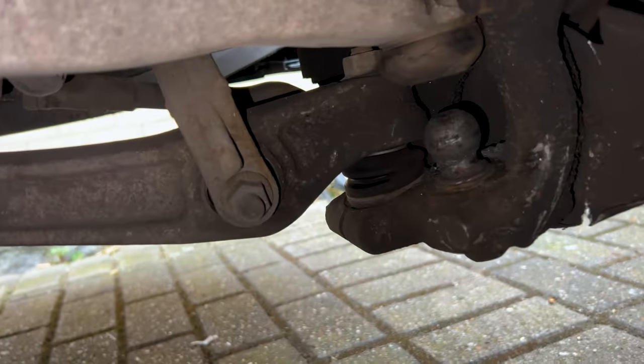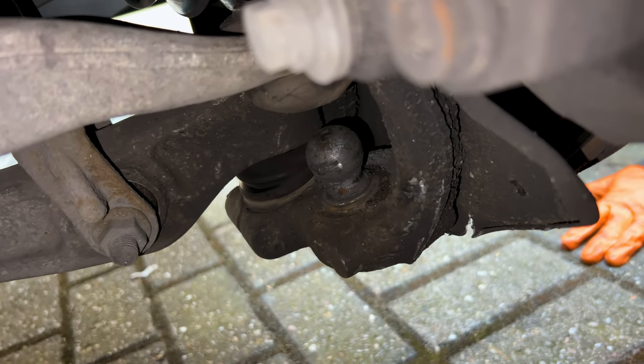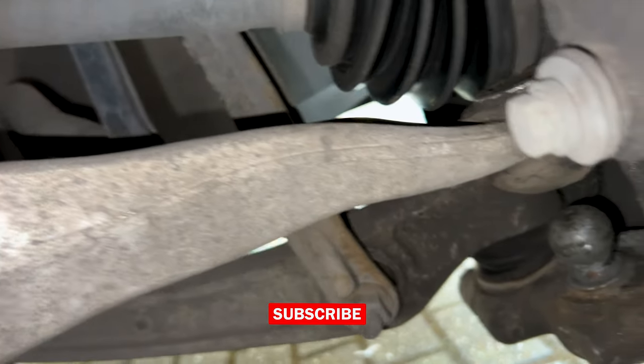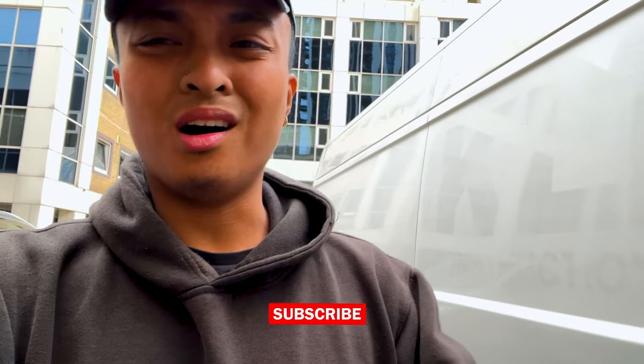I'll show you why — look at that ball joint. How's that for a ball joint? It's amazing that he actually managed to drive it to work, but that is what's wrong with it. We don't like using parts that are not good quality, so we're going to be replacing it with an SKF control arm. SKF is an OEM supplier to many manufacturers, German manufacturers as well.